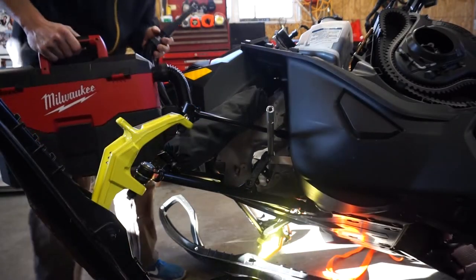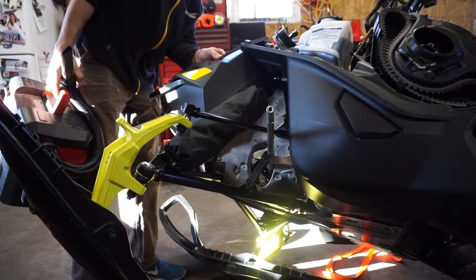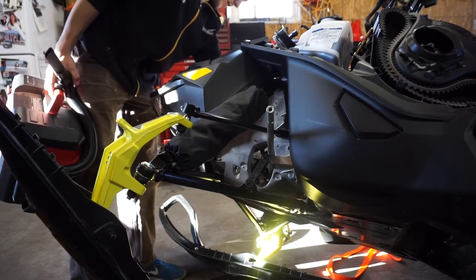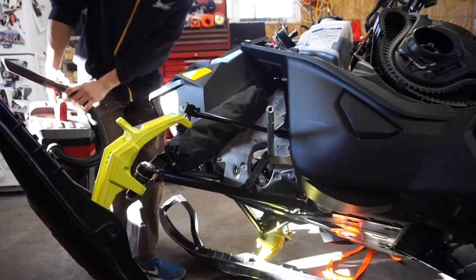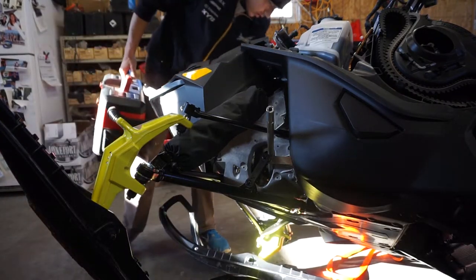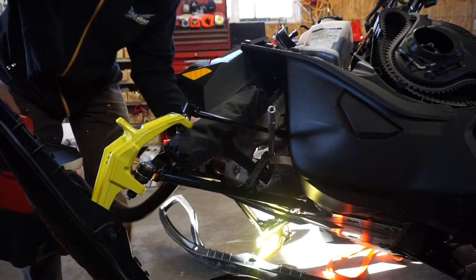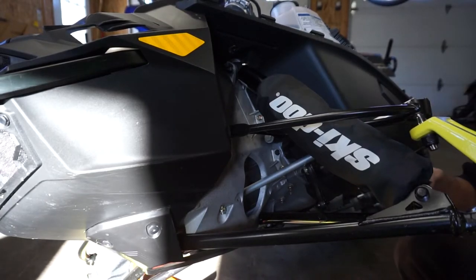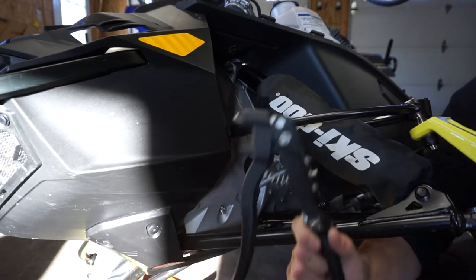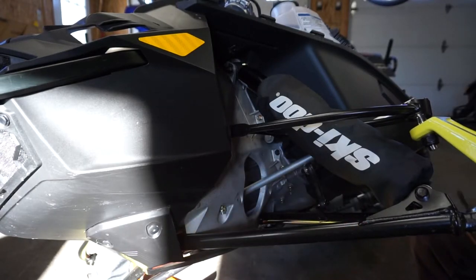I use my vacuum to remove the rivets from inside the belly pan because they're aluminum and the magnet won't reach. So I just go in there, reach in, and vacuum it up through the boot — there it was. Ready to reinstall the boot. I have my rivet gun, my rivets, and my boot.